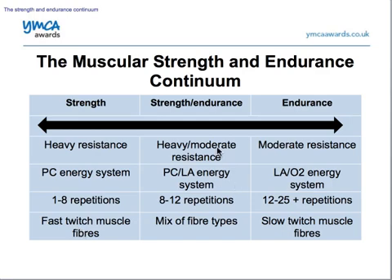Looking at something like a strength endurance type program, which quite a lot of people do — usual commercial gym goers — we're looking at heavy to moderate resistance. That means we will do around eight to 12 repetitions, which means we'll use our phosphocreatine or creatine phosphate system and some of our lactic acid system. It's usually more around the 12 mark than the eight. You use a mix of fibres — type 2A and type 2B fibres — during this type of training.